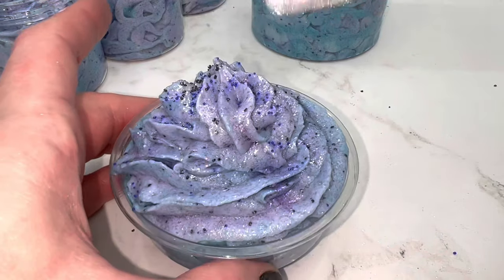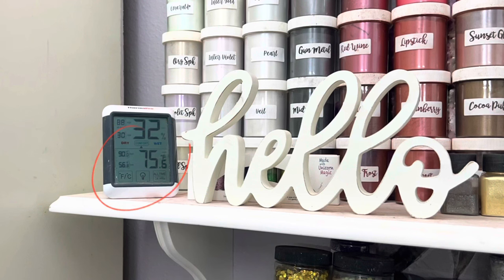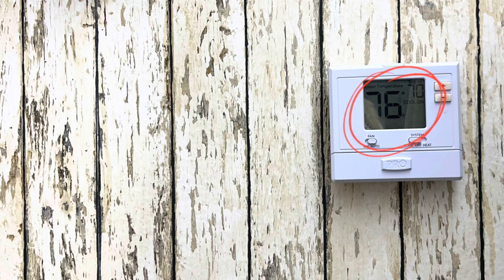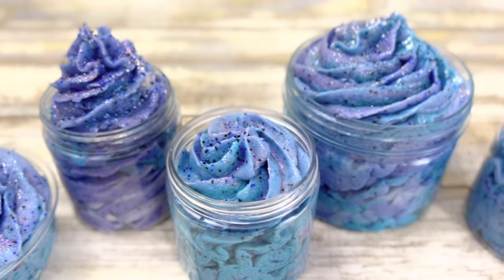After making the scrub, I left them uncovered in a hot studio room to test them. It was 76 degrees when I left, and 86 degrees when I got back in. The next day, they looked exactly the same.